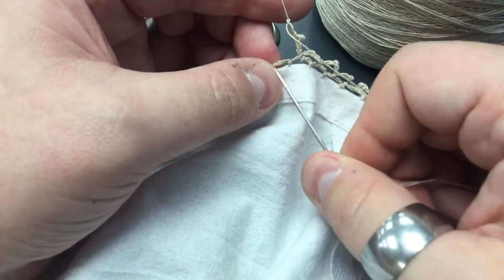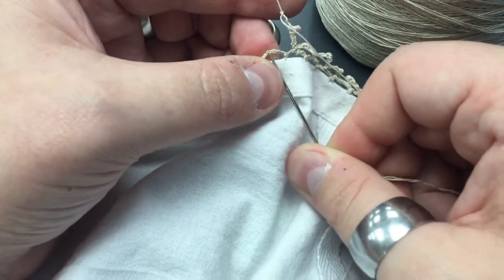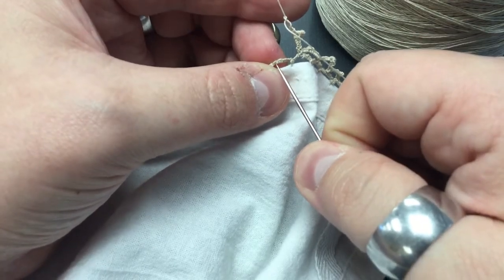Make sure you don't go under the loop — make sure you go through that center stitch. Otherwise, it's going to shift around on you as you get it done.